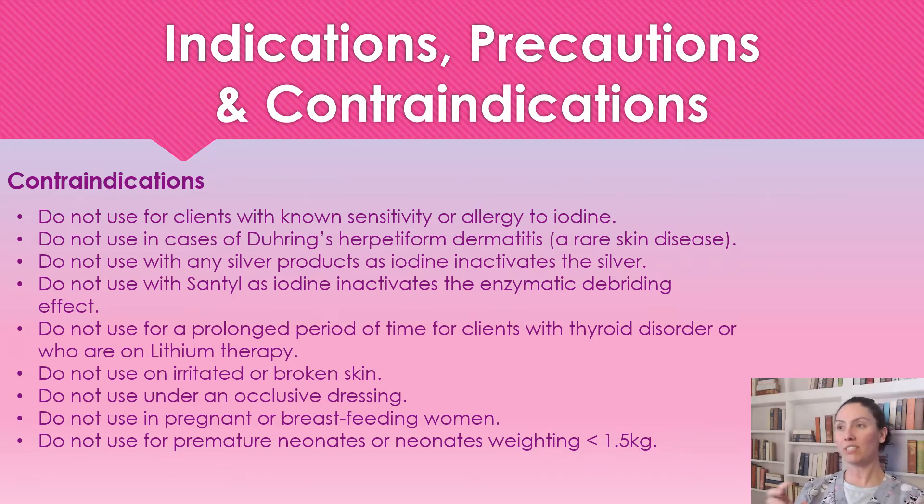In wound care, people tend to think more products is better, but that's not true. We want to use one antimicrobial and obtain the moisture balance with that one product instead of using multiple — even if they're both silver products. Find a product that has everything you're looking for. It's also more cost effective. We're not going to use this for prolonged periods of time with patients who have thyroid disorders or are on lithium therapy.